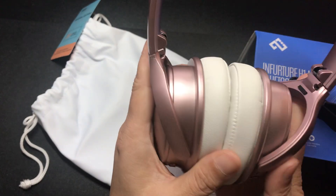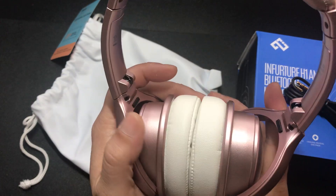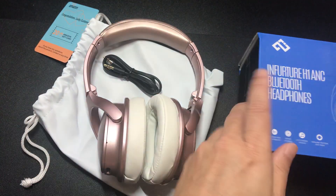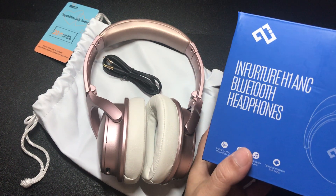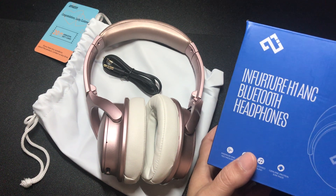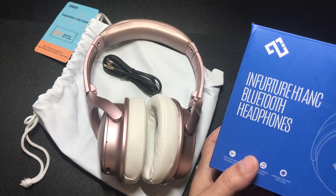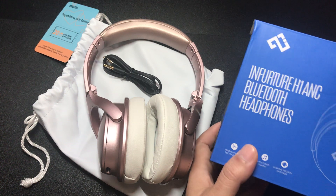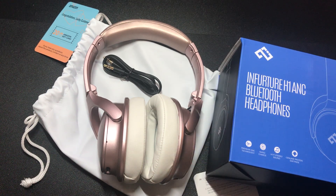So far I'm rating this pretty high. I'll leave a comment below on the sound quality once I plug it up to my phone. This was the unboxing of the Bluetooth H1 from in future. Leave your questions and comments below. I'm also testing the microphone on this video — I turned off the echo and lowered the volume a bit, so please forgive me if it's hard to hear. I'll tweak it on future videos. Let me know if you like the sound quality or prefer the factory microphone.